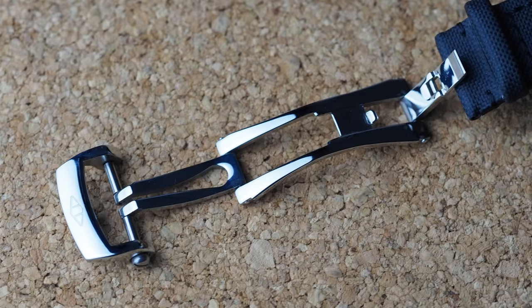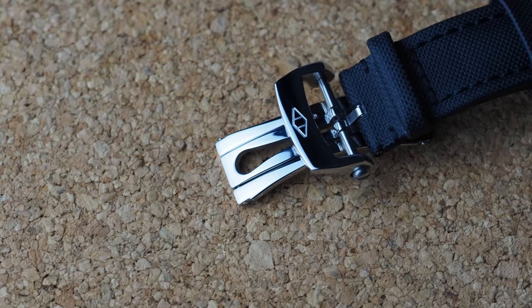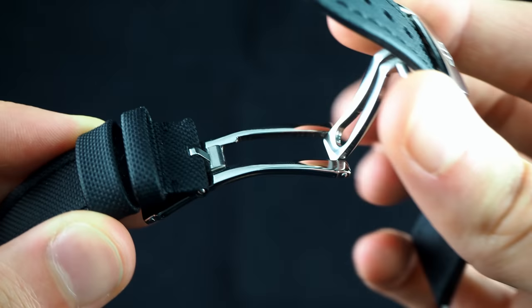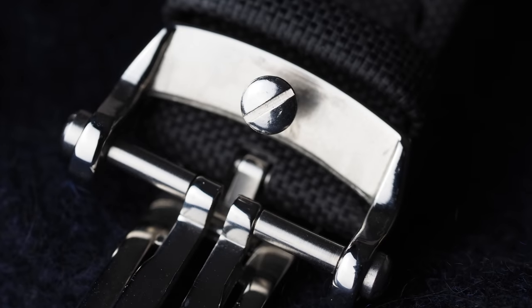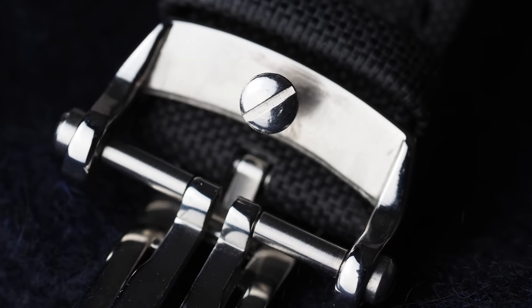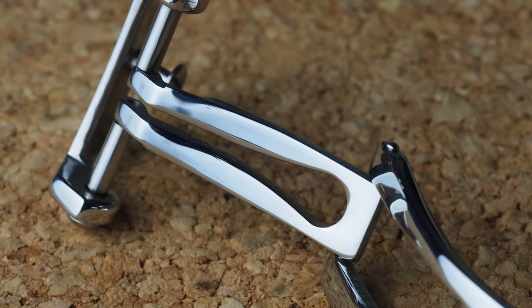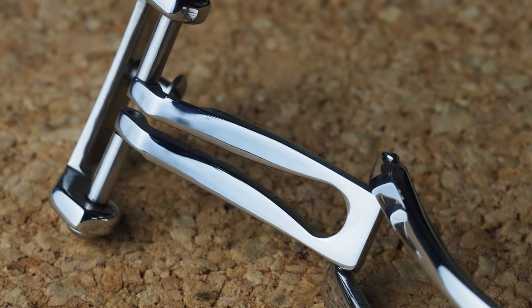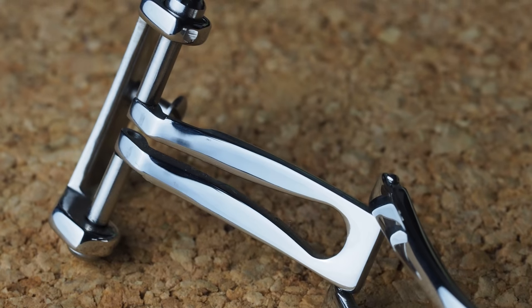My preference falls squarely on the Blancpain style deployant, available with a 20mm width for a tapered 22mm strap. These are really rather unusual, because whilst they have two arms like a butterfly clasp, one is shorter than the other, clips into place, and sits under the other. The second is longer and is controlled by a trigger on either side of the buckle, with the arm itself acting as a nice strong spring. What's unusual here is that the pin is not only a large and extremely secure screw, but that the smaller limb can be used as a dive extension, which I think is quite clever. Overall I think this deployant is also superior because, perhaps down to Blancpain's original styling, it has more curved areas which creates a more luxurious feel.